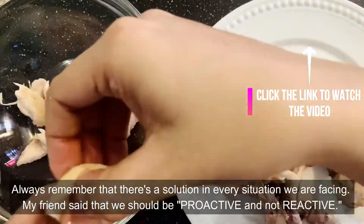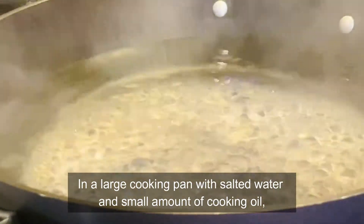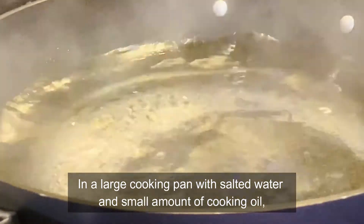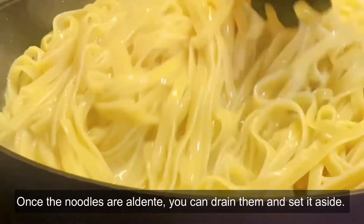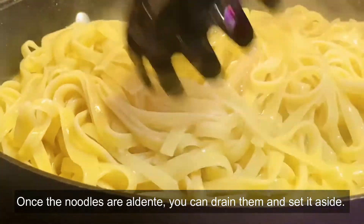In a large cooking pan with salted water and a small amount of cooking oil, cook the pasta according to the package instructions. Once the noodles are al dente, you can drain them and set aside.